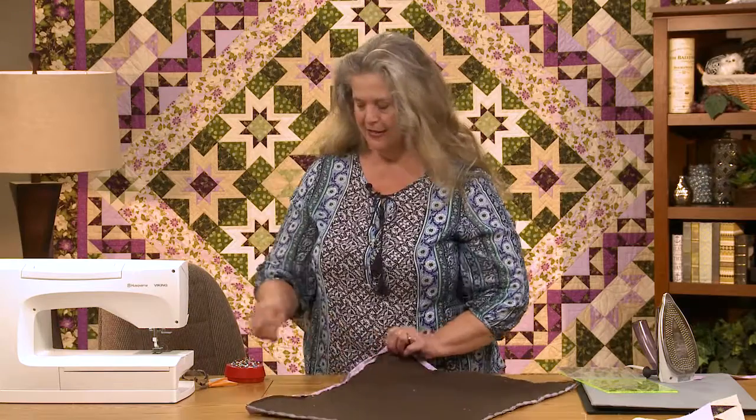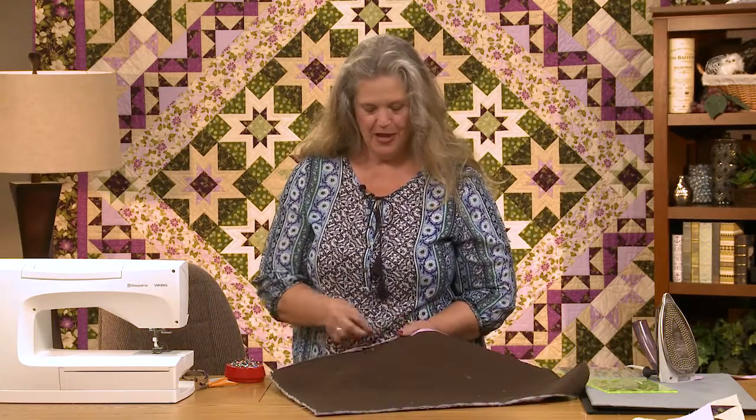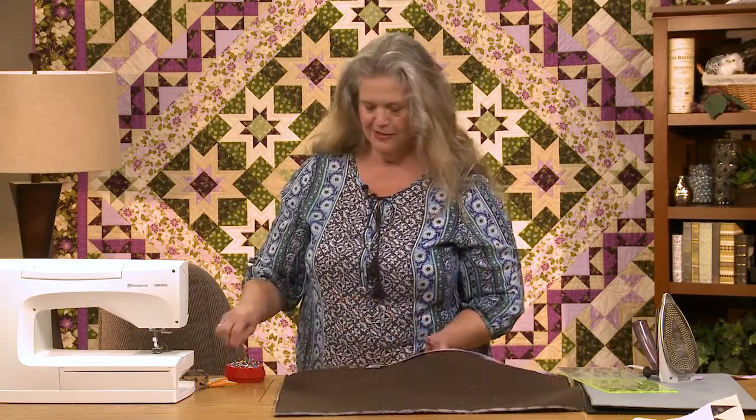Binding isn't hard at all once you know how, and it can be very satisfying. Okay, real quick — let's talk about other things to do with finishing.